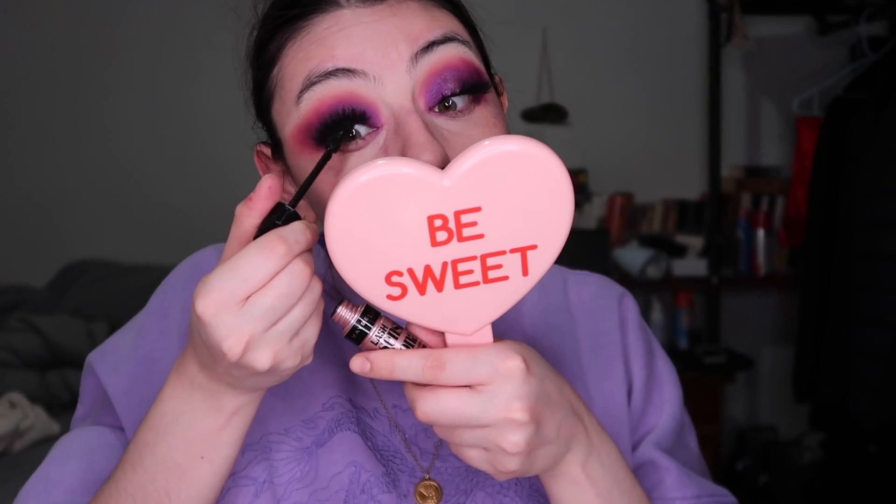I had a bit of a funny moment — my mascara came without the top, it's the same Lash Sensational mascara but faulty. I just thought I'd show you that. Then I apply lashes — these are the V Bella lashes in the style Rebel.